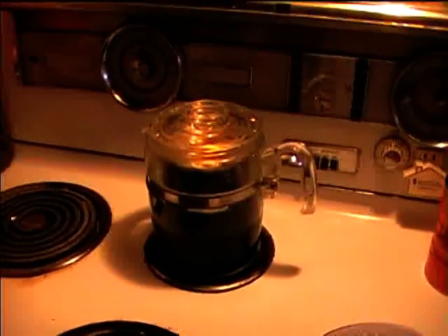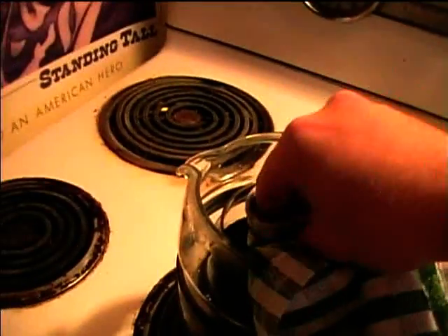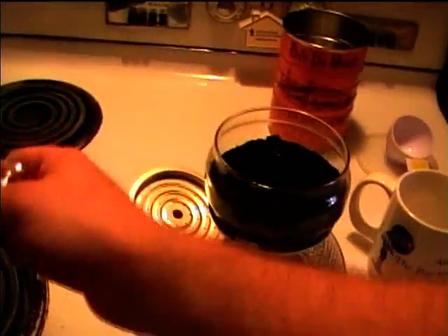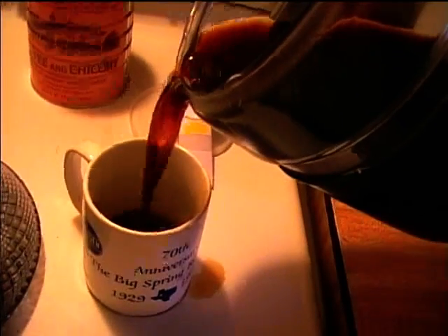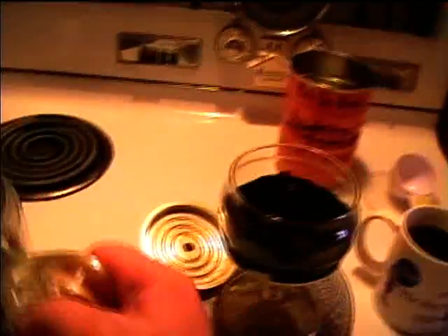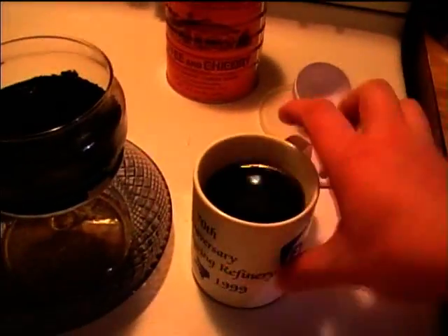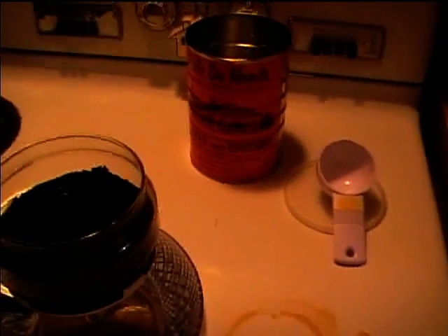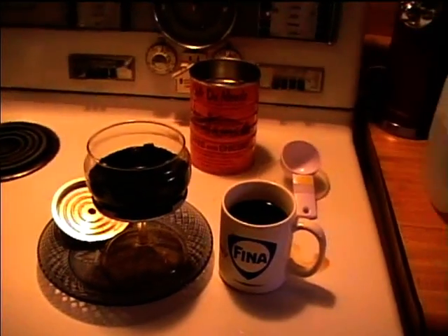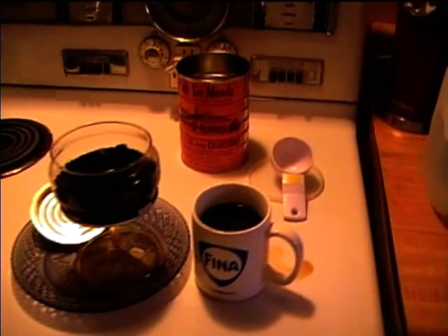The seven minutes are done, so the liquid should be coffee. I'll take it off the heat and pour myself a cup to see how it tastes. I'll remove the percolator basket with a towel — it's very hot. I spilled a little, but the color looks good. The taste is good, maybe a little bit strong, but that's how I like it. The Coffee Brewing Institute's directions resulted in a good cup of coffee.